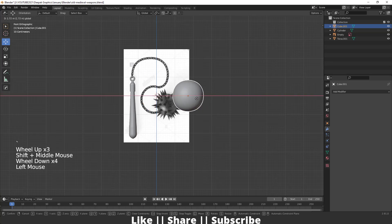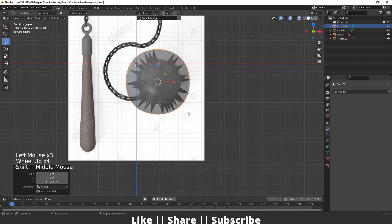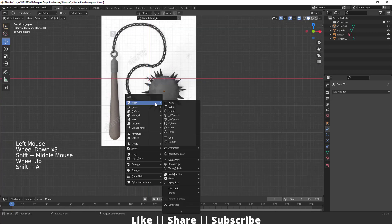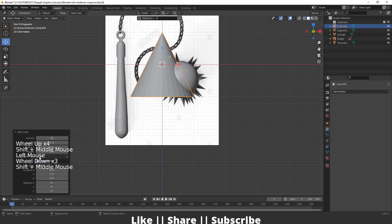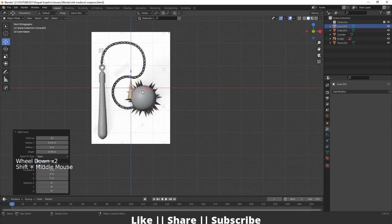Match this sphere according to our reference. After that I will add one cone here, then decrease the depth a little bit and decrease the radius as well. Decrease the depth one more time and the radius as well — that looks fine. Keep it here.